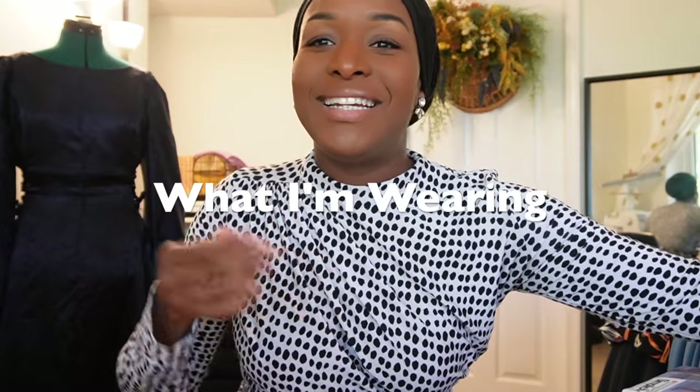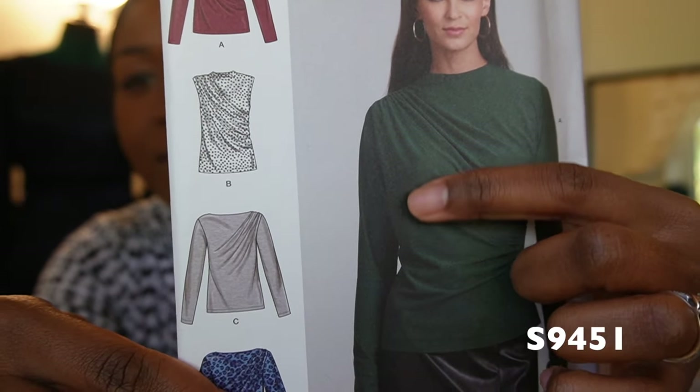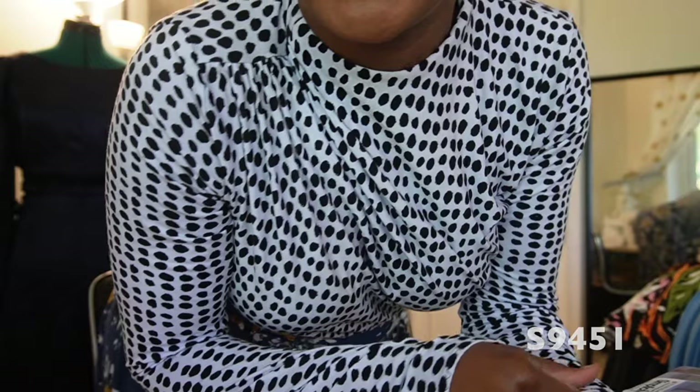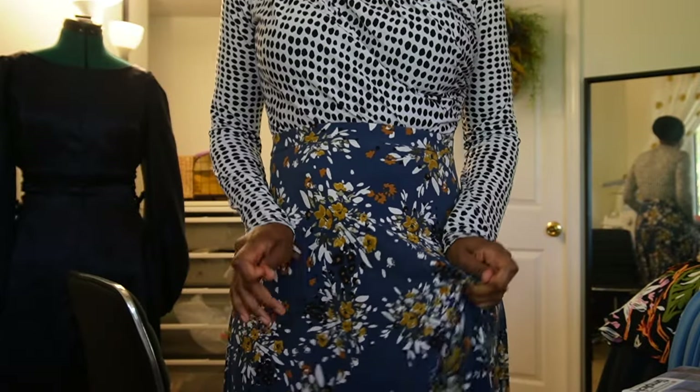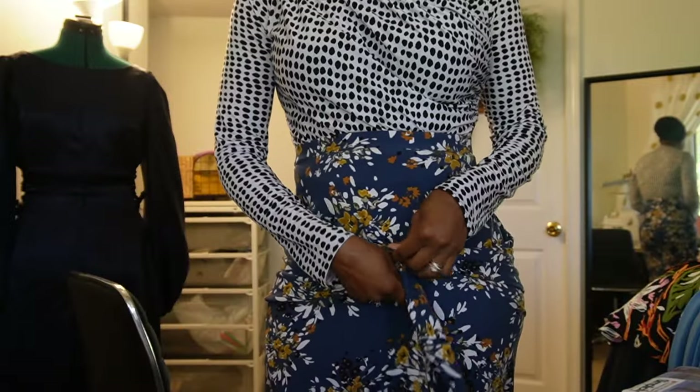What I'm wearing today - I am currently wearing Simplicity 9451, a Simplicity pattern with this lovely ruching. As you can see, there's a bit of fullness, like excess fabric, and I definitely experienced the same, particularly right under the arm where you have the side ruching. I made it out of a rayon knit fabric from Joann, and I have it paired with a self-drafted skirt made out of this print - also from Joann's, a double brush poly. A really nice swingy skirt I made back in 2020. I thought the black and white bits of the floral would go with the black and white of this top.